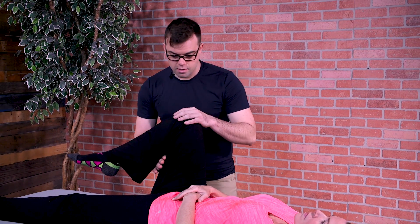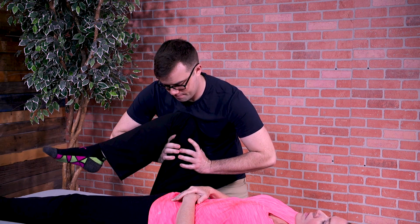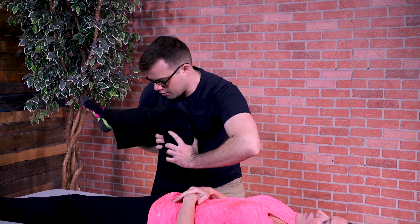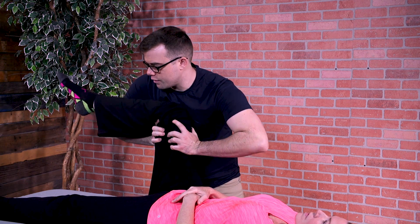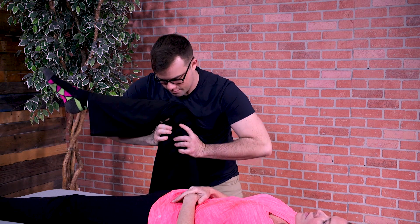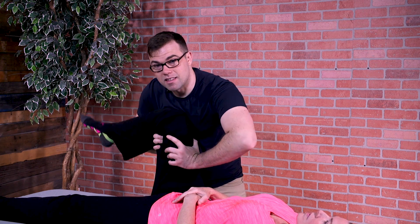I'm just going to traction her hip to take pressure off in that joint. I can do some internal rotation. You can see she's a little restricted, but the more I move, I can actually get her a little further. So I'm actually creating heat inside the joint capsule to help make this hip more mobile.